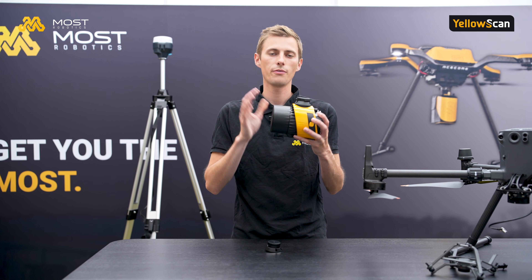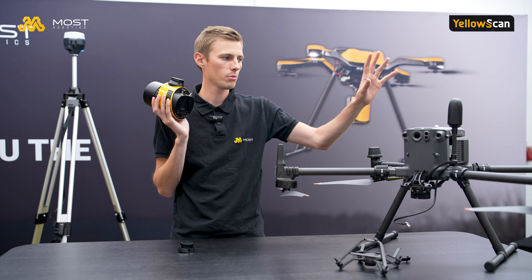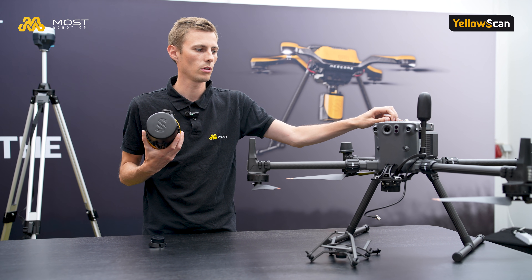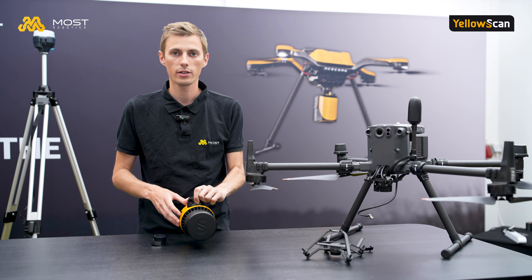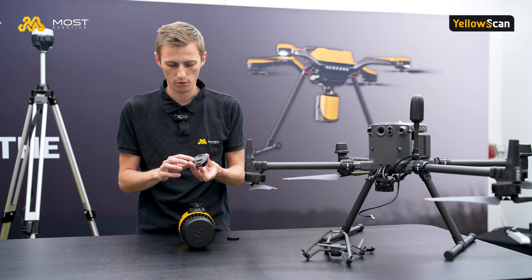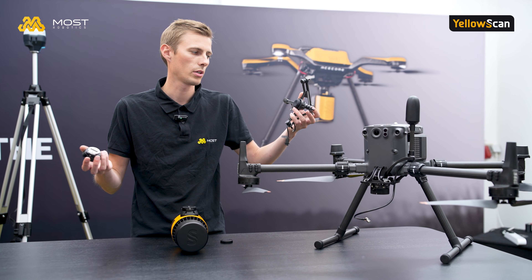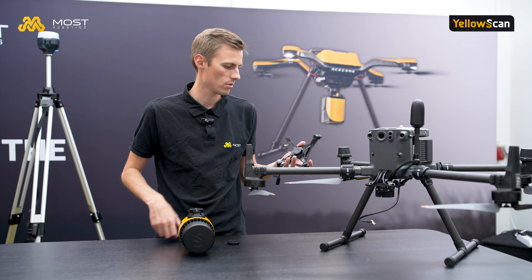For mounting the Surveyor Ultra 3 on drones, there are different options. At Most Robotics we normally use the ACE Core Zoe, ACE Core NOAH, Hexadrone Tundra, and the M350. The scanner system is very flexible because we can just change the quick release on top of the scanner with four screws — unscrew it, plug the other one in, and mount it on the Skyport of the M300/M350 with the normal quick release, just like the P1 or L1 payloads of the DJI M350.